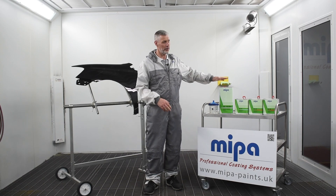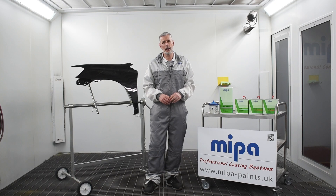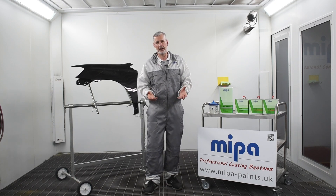Hi, today I just want to talk a little bit about CC14 Thicks. This is a 2K high solids compliant clear coat, very close to OEM quality.